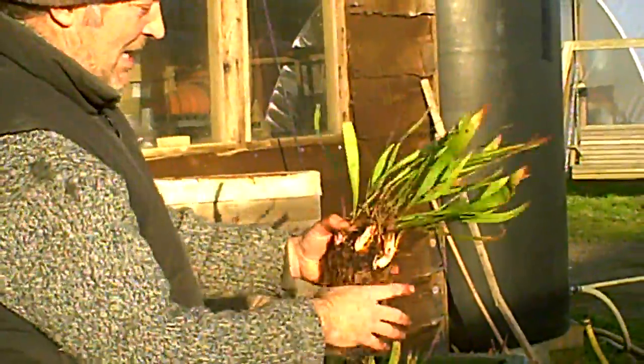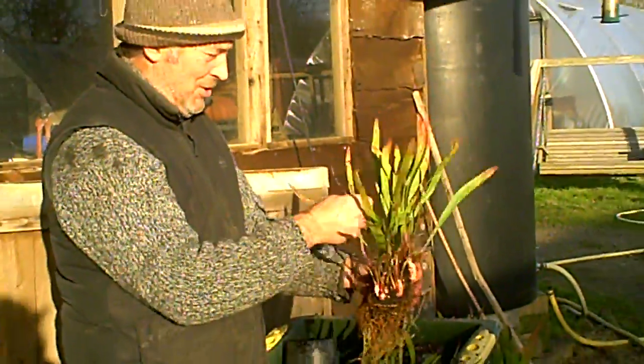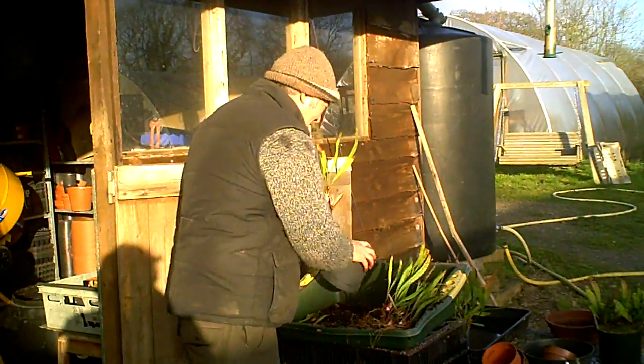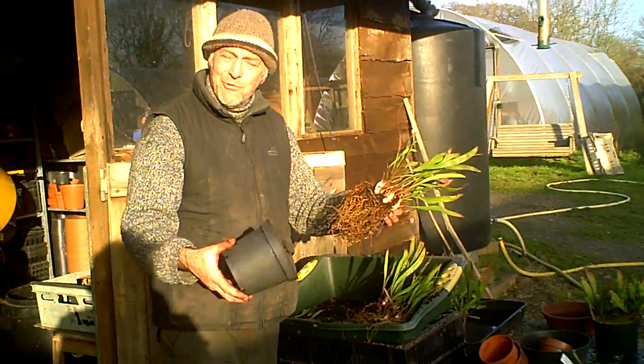Now what I'm going to do is leave this one as a nice clump of plants, and I shall put this back in the original pot for dividing in two or three years' time.